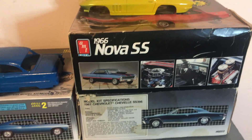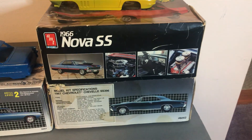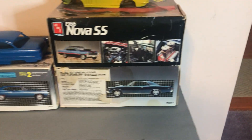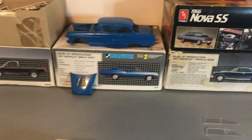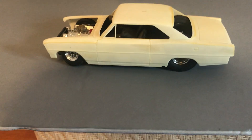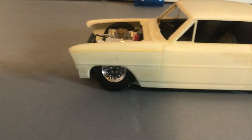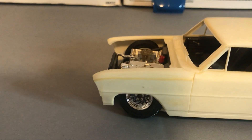And I figured the Nova SS — never did finish it. I actually owned a 67 Pro Street Nova SS some years ago, and this was what I was building to look like it. I did everything custom: suspension, engine.